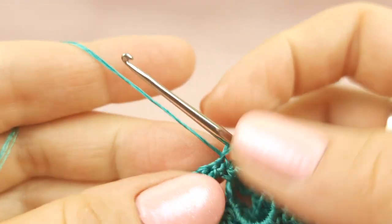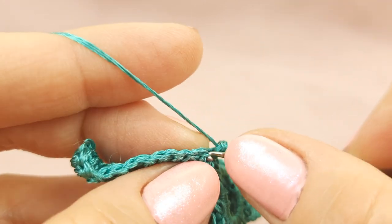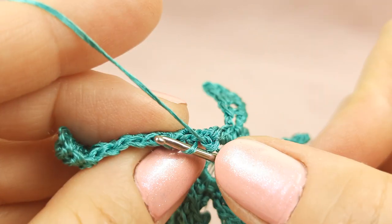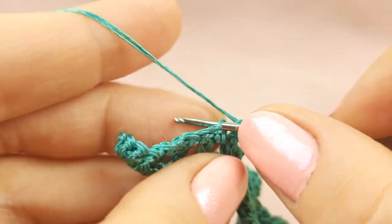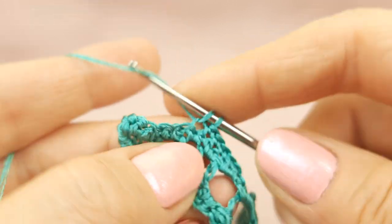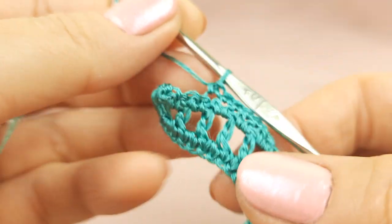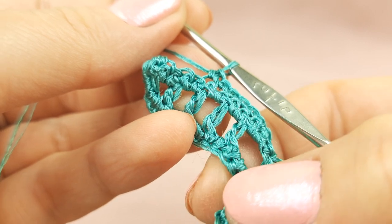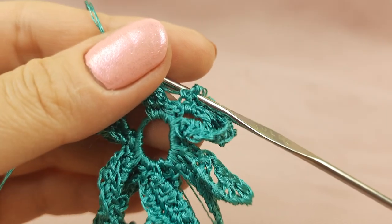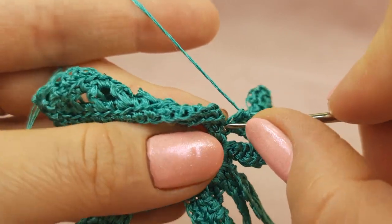Now we will work only with front loops and we will make the same number of stitches like we have in the previous row. Insert hook below this loop that we have at the front and make single crochet each time. Just very simple. I will go around and make the same number of stitches like we have in previous row. Just don't forget to use only front loops. Make everything not tight, especially where you have this turning. I will continue and after we will create the last stitches together and make the last row together.